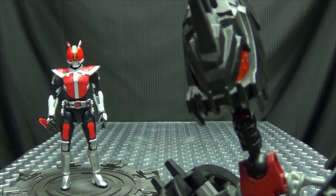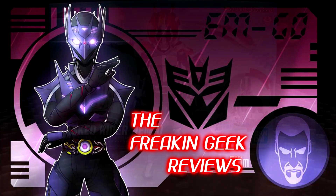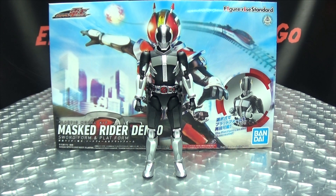All aboard! Hey, what's up my peoples? Emgo here, the freakin' geek himself, and today we will be reviewing the Figurize Standard Masked Rider Den-O!